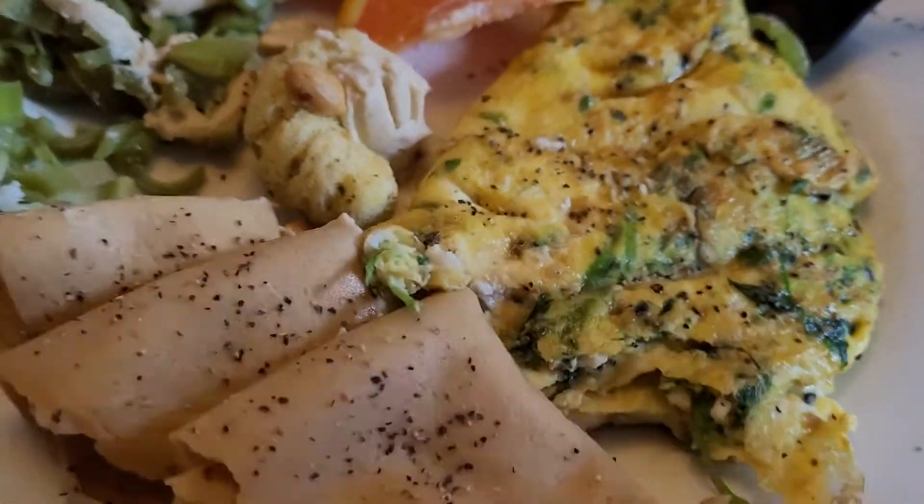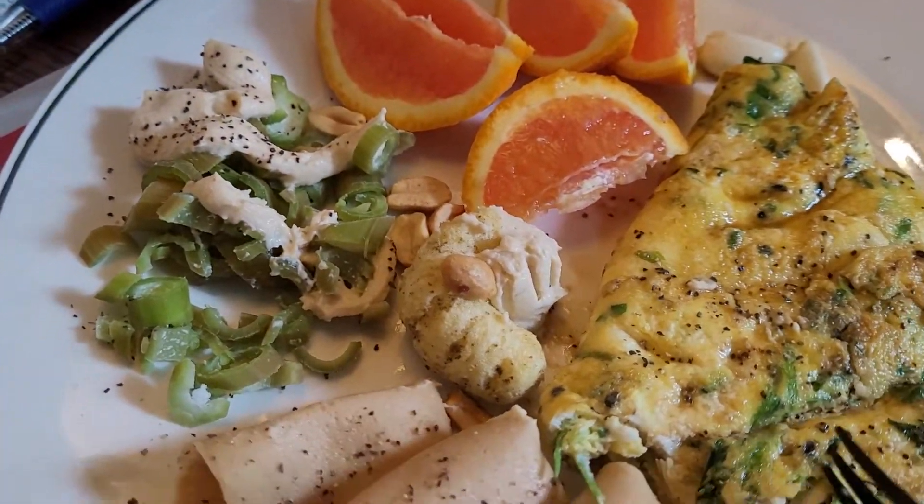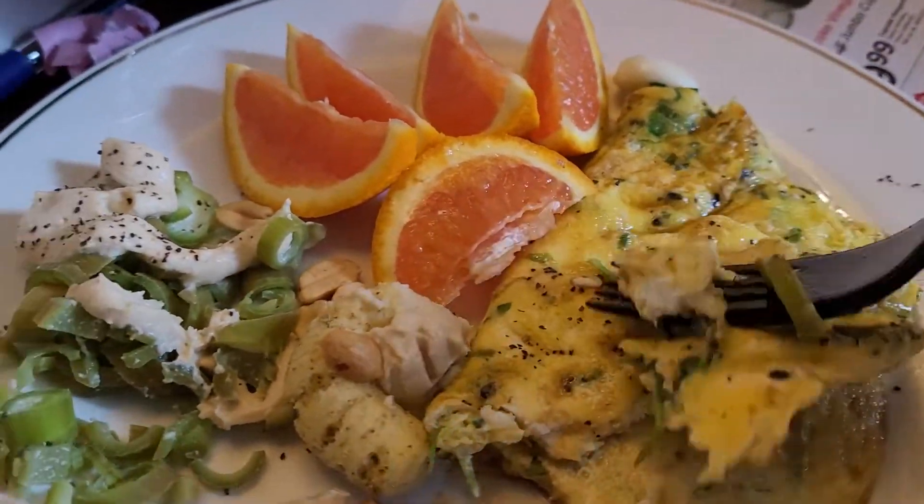I forgot to say — this is chickweed that she blended in with the scrambled eggs. This is that beautiful green chickweed, not stinging nettle. This is chickweed.